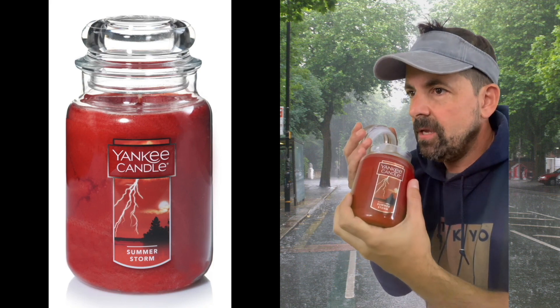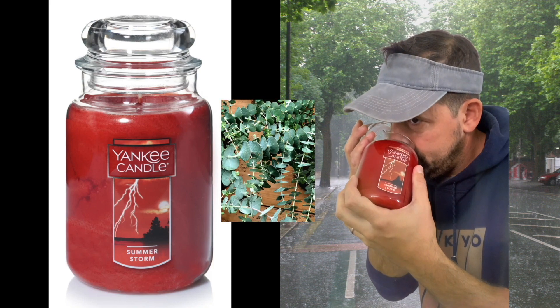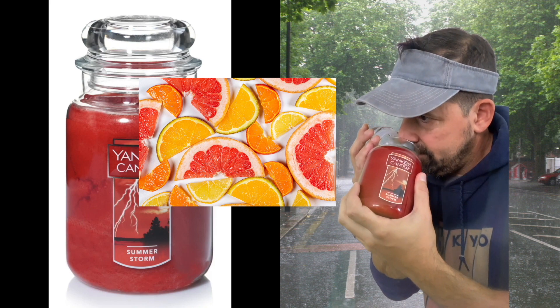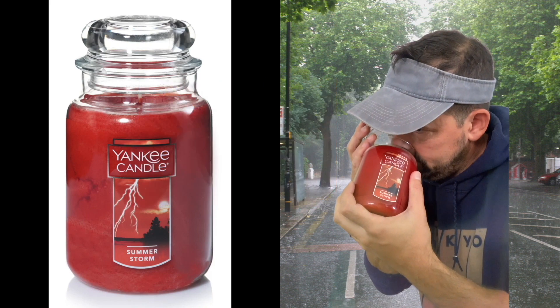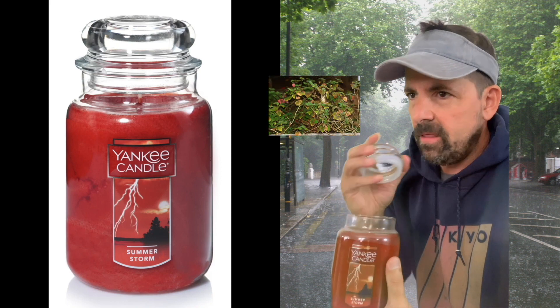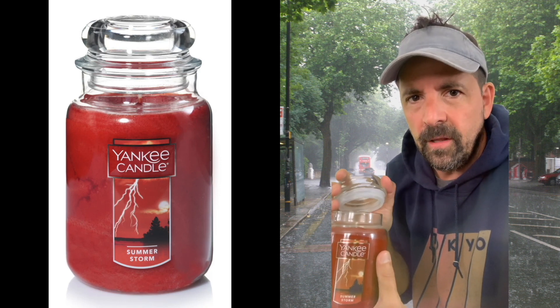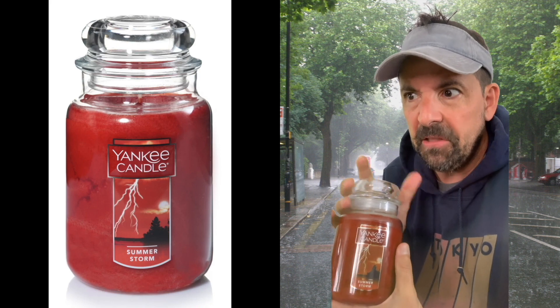I'm getting a little eucalyptus, I'm getting a little citrus, maybe a little patchouli — but not like some other candles such as Black Sand Beach. It's also almost like a soap, a soapy smell.